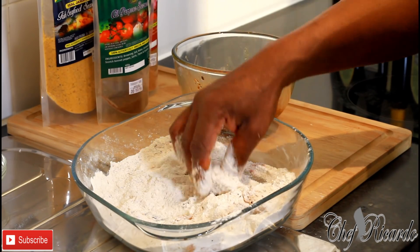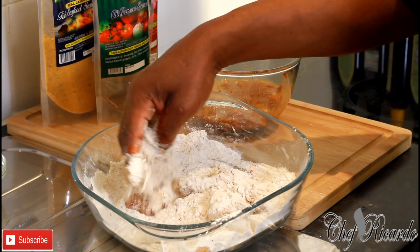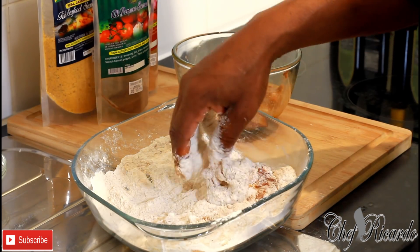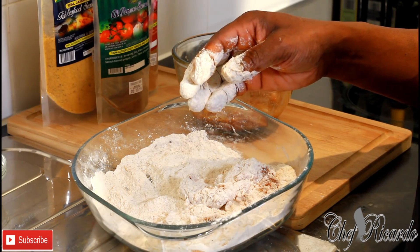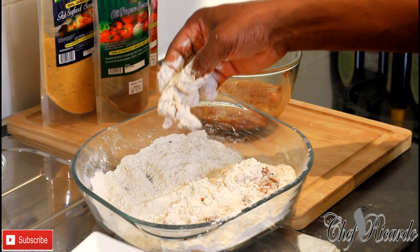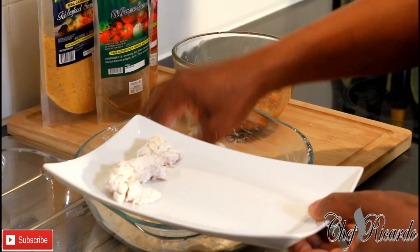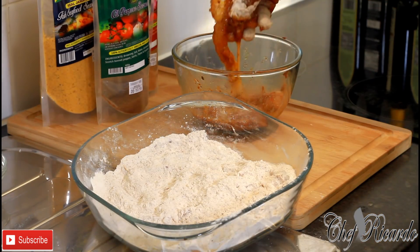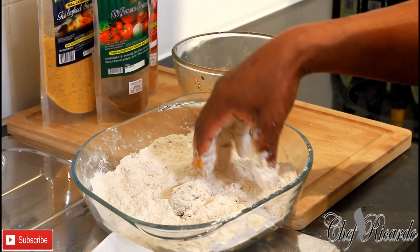Anything you put egg on and then fry definitely comes out different — it always turns out really special. Once I flour each shrimp I'm going to pop them on a plate so I can take them off and fry them more easily and they don't get lost. Once they're all done we're going to fry them.